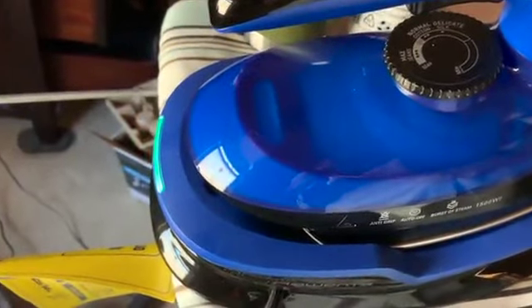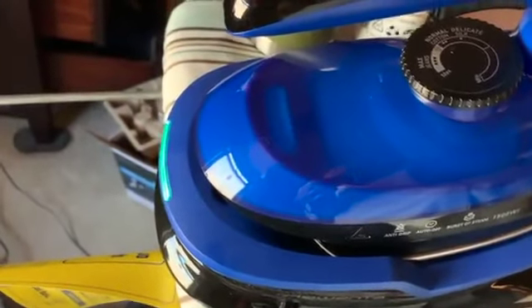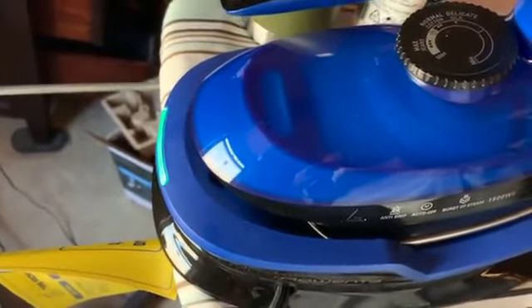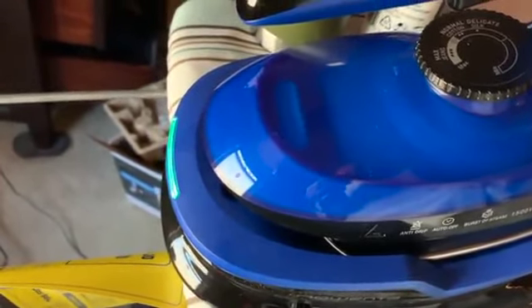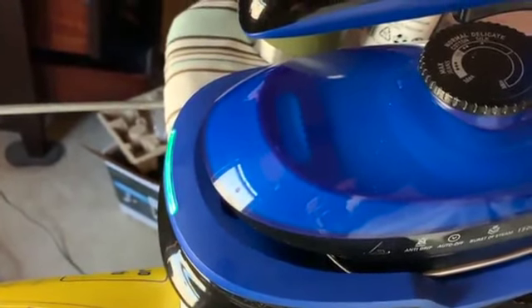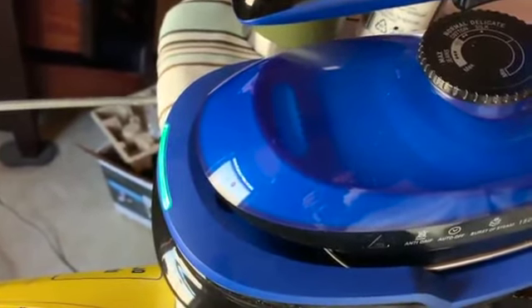For somebody who needs a cordless iron, I'm trying to think of the situations where cordless is easier — basically it's less things to trip over. It might be worth a try, but otherwise I'm thinking this is a little cumbersome.